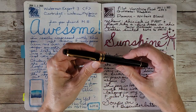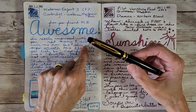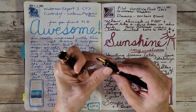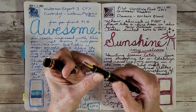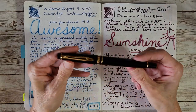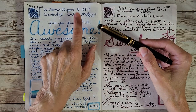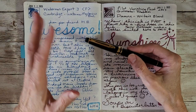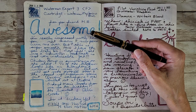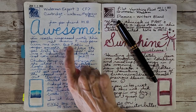Next up is the Waterman Expert — this was a real surprise, how much I like this pen. Of course it's beautiful, but I don't normally like fine nib pens. However, this nib has very little feedback, it's really smooth, and it actually felt more like a medium. I can only imagine what their medium is like. This is my first Waterman, and I just popped the cartridge in — I believe it's Waterman Mysterious Blue. The chromatography shows a lovely blue.